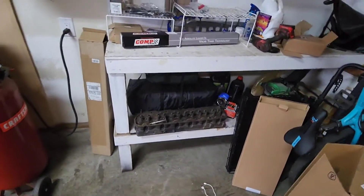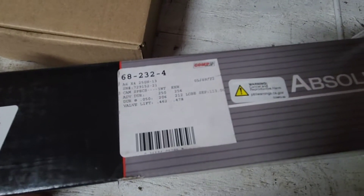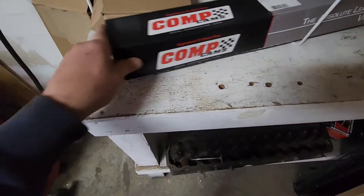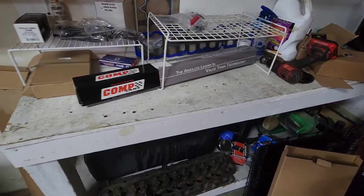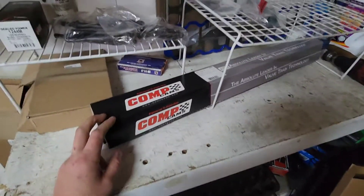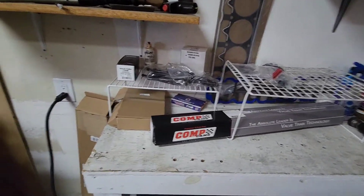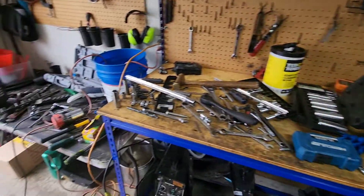I got my cam in today, which is pretty cool. It's got a little better duration and everything on there, so this should give me a little more torque, a little more power. I might have to upgrade the throttle body with this — I'm not sure. But parts are coming in. Today I'm just gonna clean up this disaster area that has occurred.